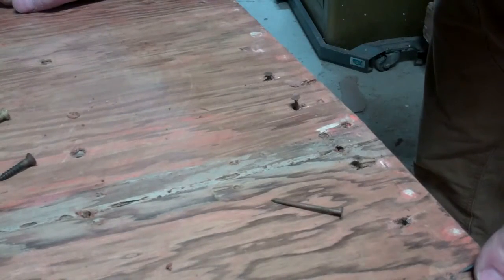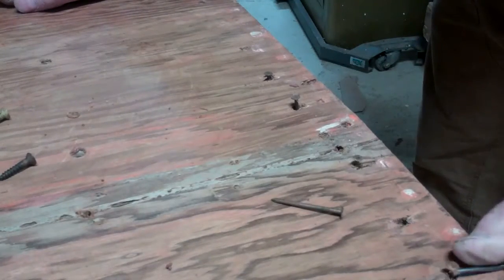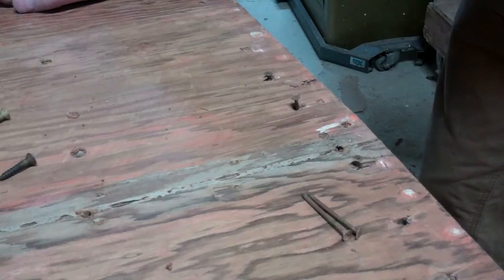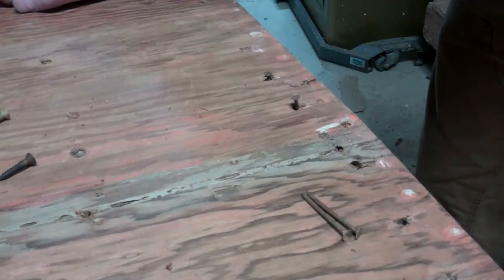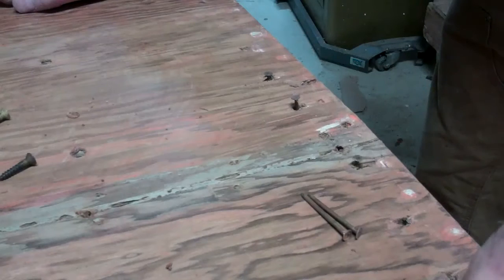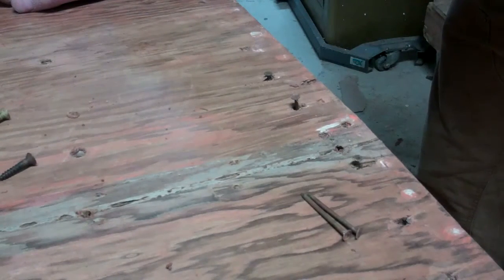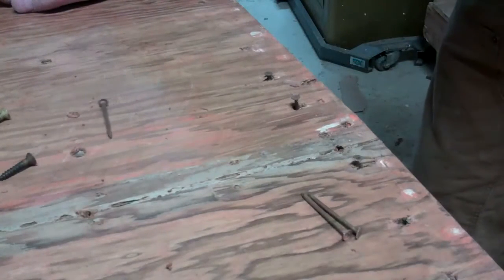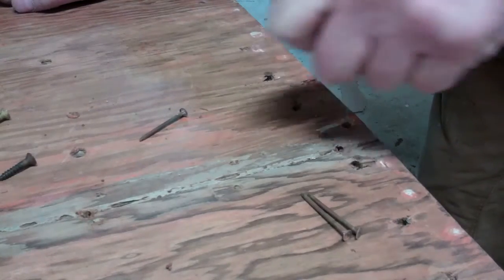And out they come. Now, these nails were essentially put in provisionally, I'm told, at the cruiser's factory to hold everything in place while holes were drilled and fasteners were sunk. But they're so loose that every one of them is a vector for water infiltration.